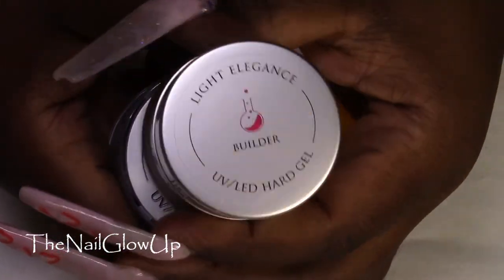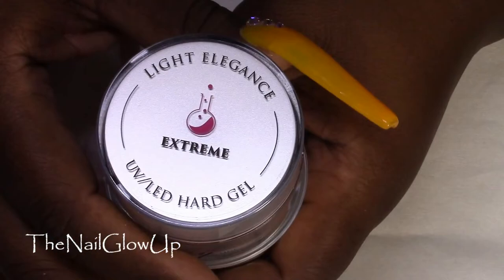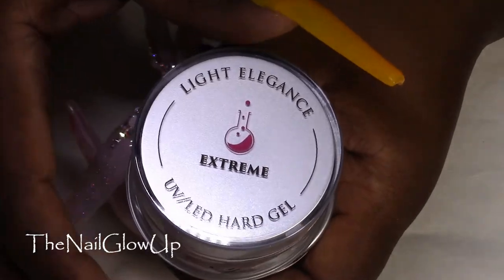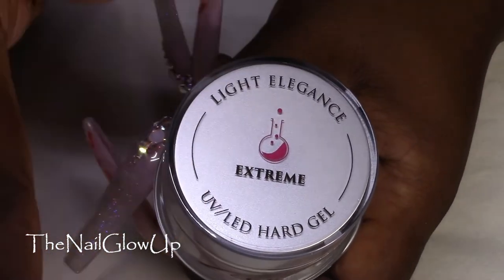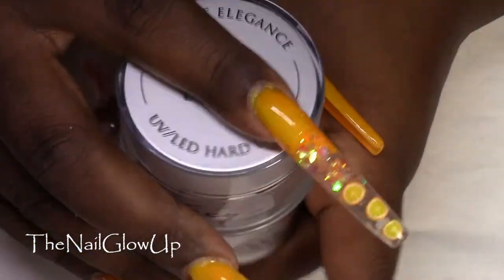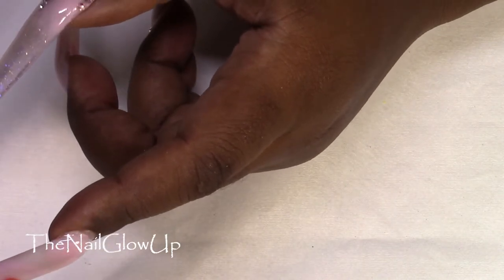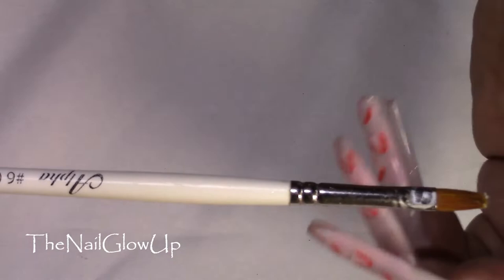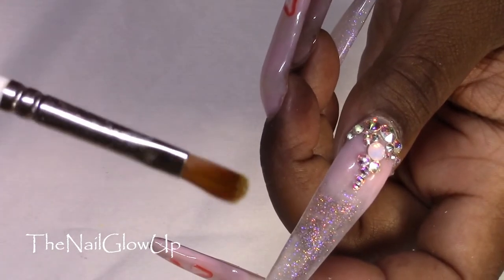I used the Light Elegance Gel System. I used Builder, which is the super thick one — I used this to build my tips. And then I did Extreme for the rest of the nails to finish them up, like Build It Up, Apex, Cap It, and Clear. And of course I used my favorite brush for gel, which is the Alpha No 6 Oval Gel Brush.